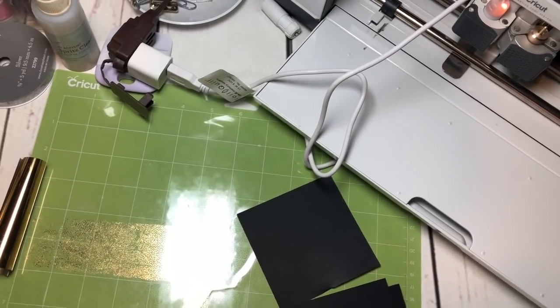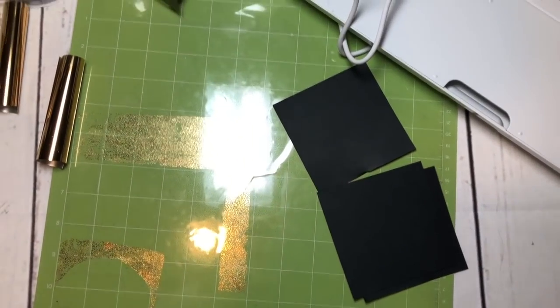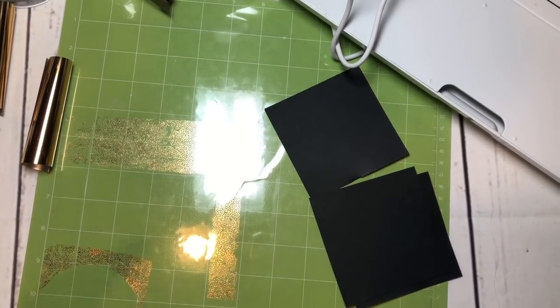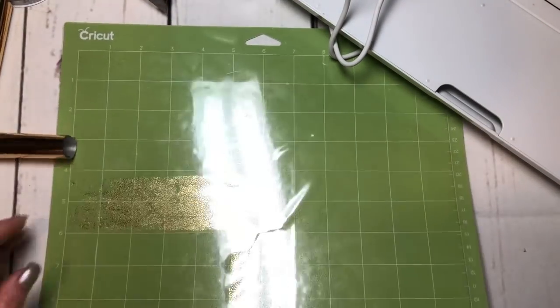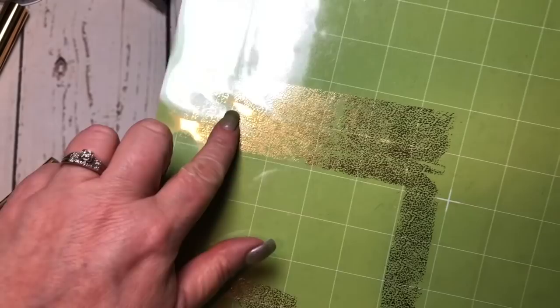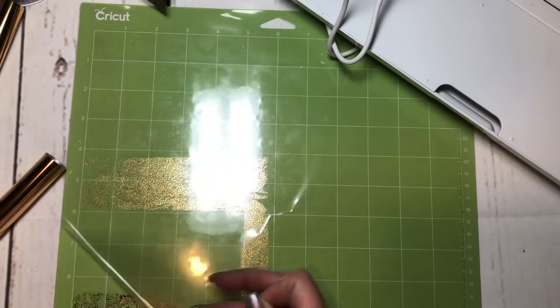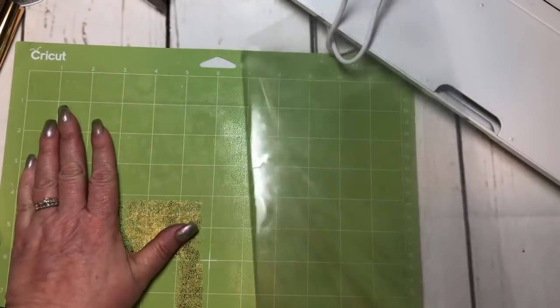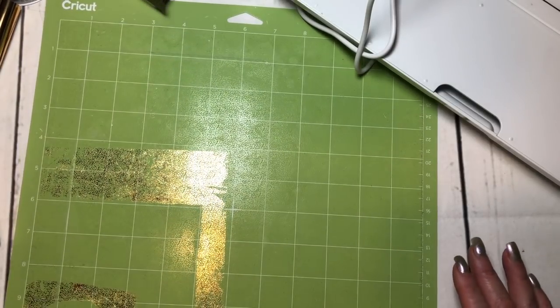You'll see on my mat where I've done this before — there's residual foil left on my mat. So I have a dedicated mat for using my foil quill because it will stick to your mat. I don't want to lose it in the mess that is my desk.